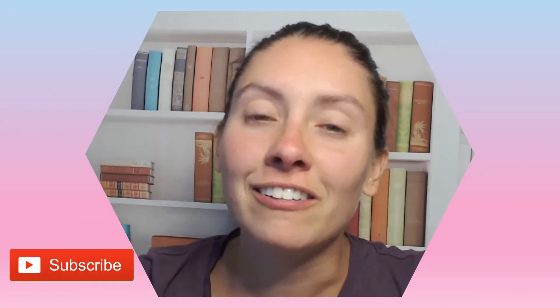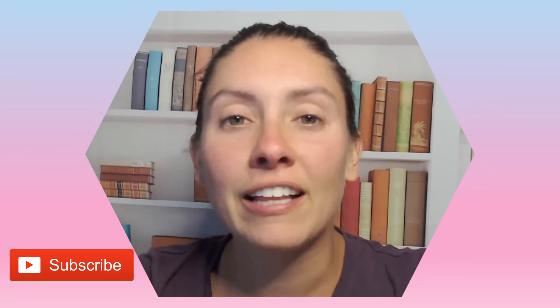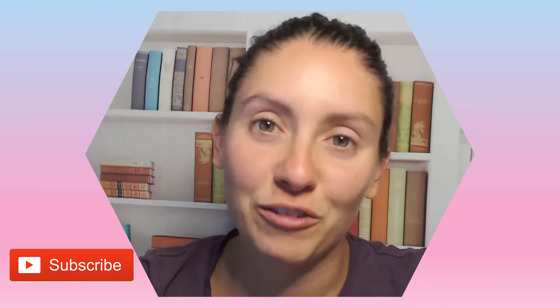Hello and welcome back to my channel. If this is your first time here, I'm Nurse Alyssa and today we're going to be going over YergoTool contact layer. If you could hit that subscribe button, it would be greatly appreciated as it truly does help my channel grow.